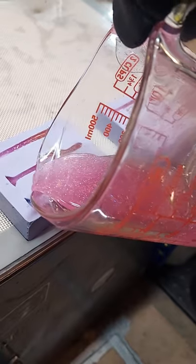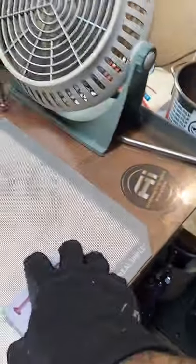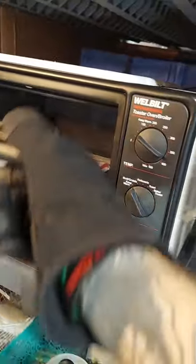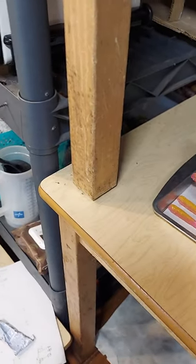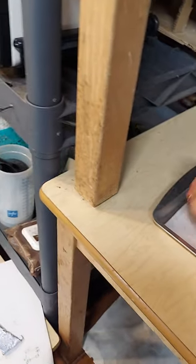Whoops, went way overboard on that one — real bad. I put them back in the toaster oven for about 10 minutes, and then I let them cool down naturally. These are the ones I did right before.